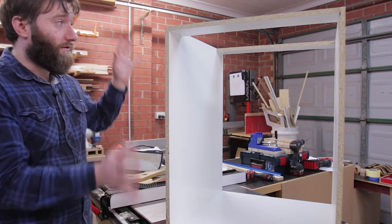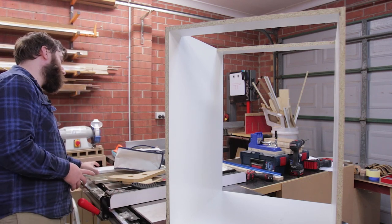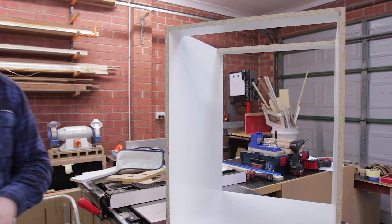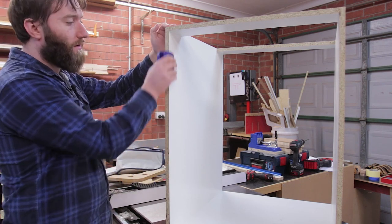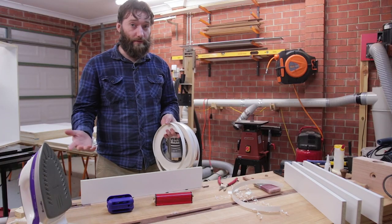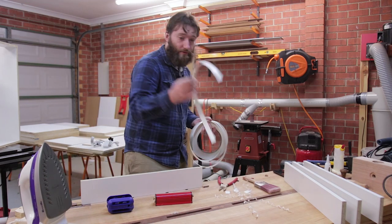Looking at this cabinet here — before assembly we want to apply the edge banding for the melamine so it looks somewhat better. The reason we need to do this before assembly is that all of our trimming tools are going to have trouble trimming into the corners — you can't get into that corner, so you'd be left with quite a big chunk remaining. If you've never edge banded before, we'll go through some of the basics. There are quite a few different types but for a hobbyist you're generally going to be looking at iron-on edge banding.